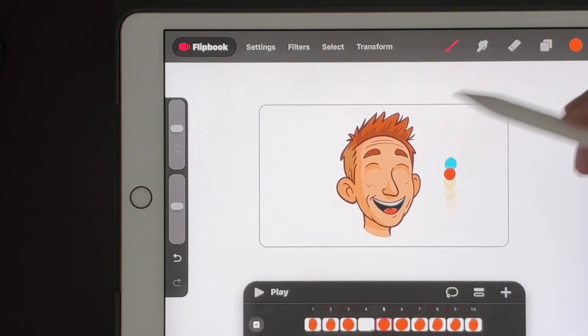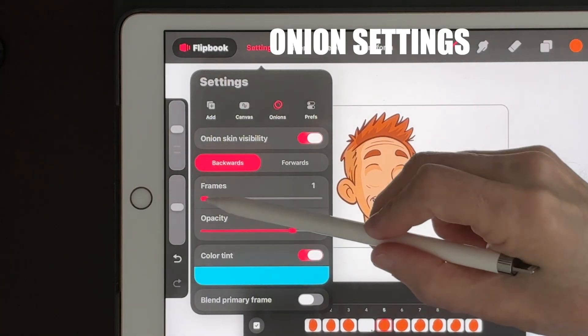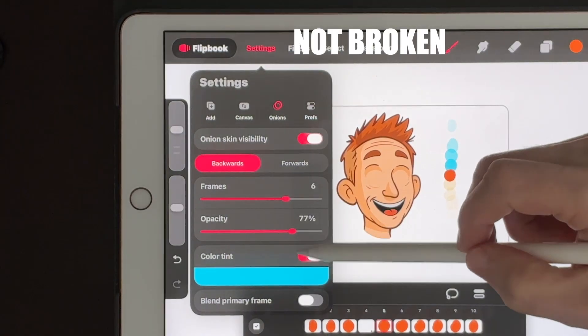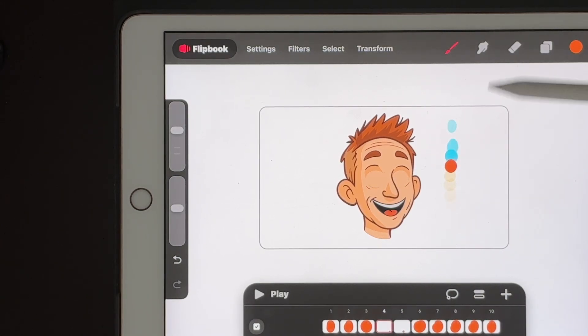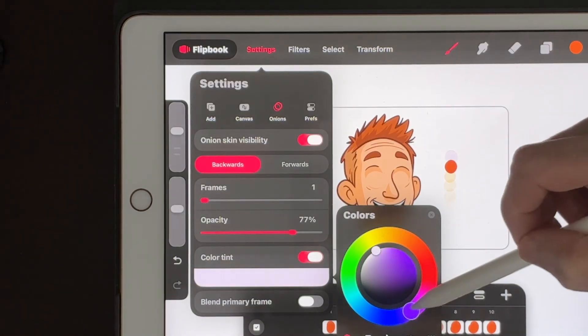Gotcha 2: Onion skin and tracks. Check your onion skin settings by clicking on the settings tab and make sure you're on the right track — it might not be broken, some things might just be hiding. Personally, I like to show only one frame: the one I just drew and the one I'm working on now. You can also change the colors and opacity of the onion skin.